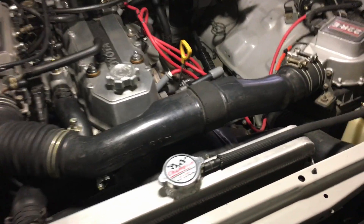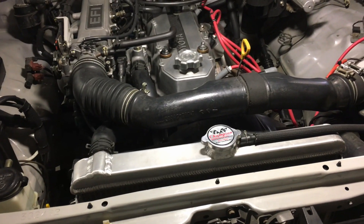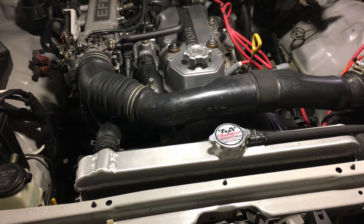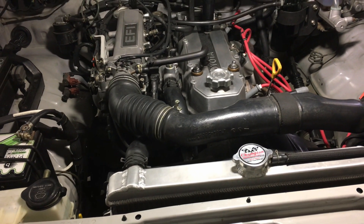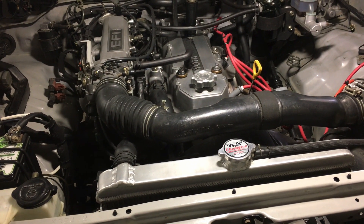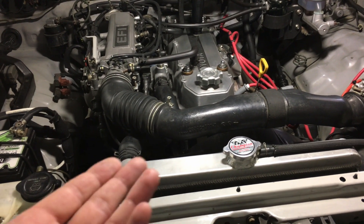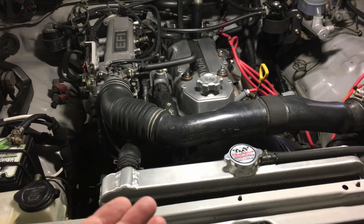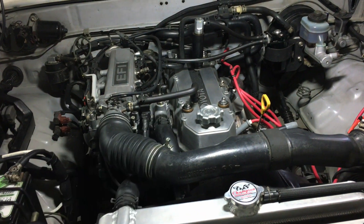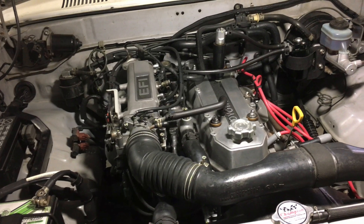I think the phosphate additive is there to mitigate corrosive chemical reactions with the aluminum. All I can say is: three and a half years, over 20,000 miles, and the coolant in my truck is still going strong. It's always right at the halfway mark depending on temperature, and the radiator has been holding up really well.